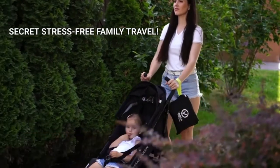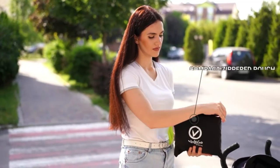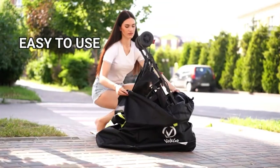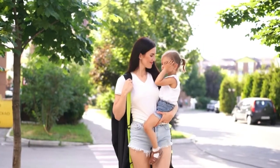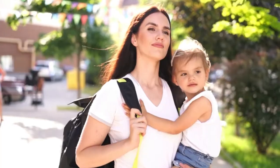If you have ever traveled with small kids, then you know the difficulties. The stroller bag helps protect your gear while you're on the go. To use, simply unzip the pouch and remove the bag easily. Pull the drawstring to secure it. The bag features adjustable and padded straps, so carrying is easy and allows you to get your hands free.